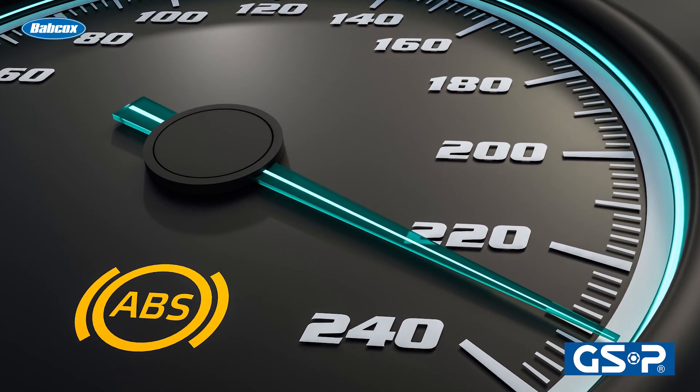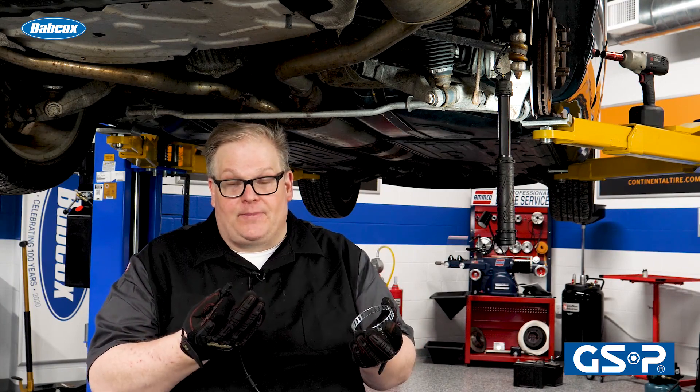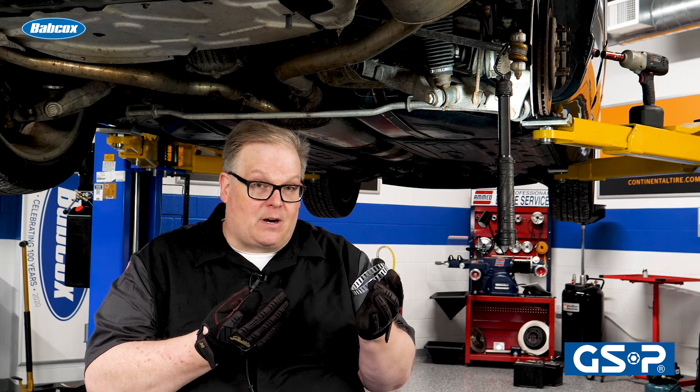Typically, it will detect the error, or maybe even a lack of number of windows compared to the original, and set an ABS light on for the vehicle. It is critical that you replace the CV joint or CV axle with one of these reluctor rings on it, or in some cases you can buy these on the aftermarket.